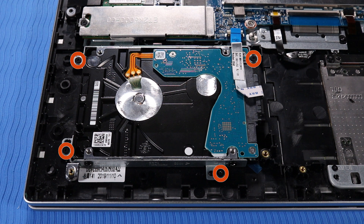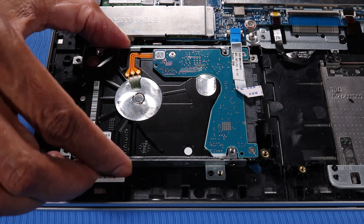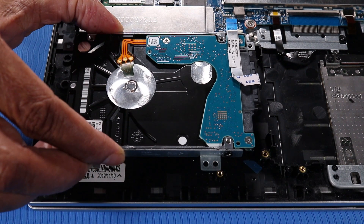Remove the four 3 mm P1 Phillips-head screws that secure the hard disk drive to the top cover. Grasp the edge of the hard disk drive and firmly lift it up to separate the hard disk drive from the top cover.